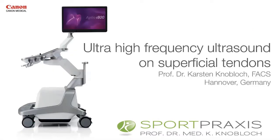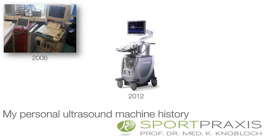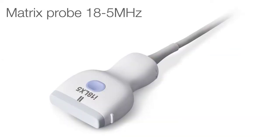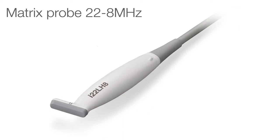Dear ladies and gentlemen, it is a distinct pleasure for me to be on this big stage today for Canon. My talk today is on ultra-high frequency ultrasound on superficial structures. My personal ultrasound history started with Toshiba machines. In my practice I started with the NEMIO and I just received the Aplio 800 in November last year. I will show you images and video clips on the matrix probes with 18 megahertz, 24 megahertz, 33 megahertz, and a 22 matrix probe in a hockey stick fashion, which is especially useful in hand surgical indications.